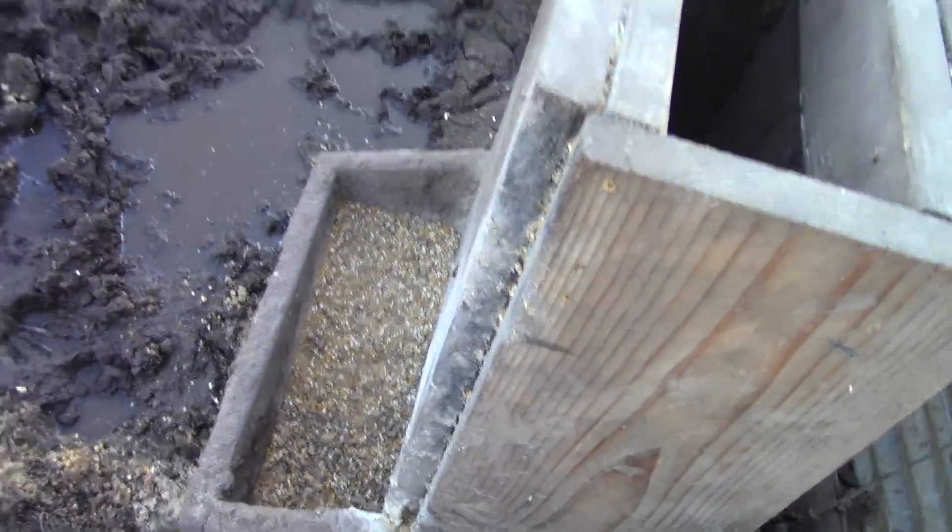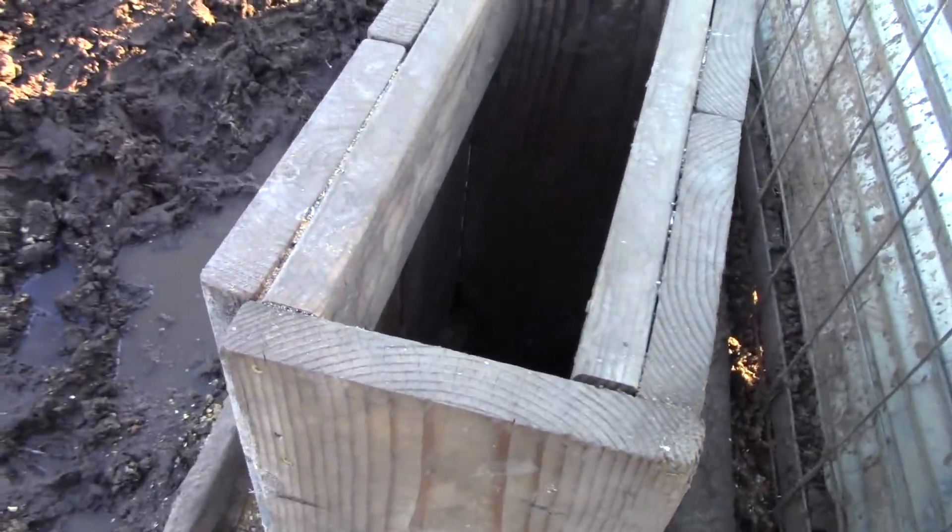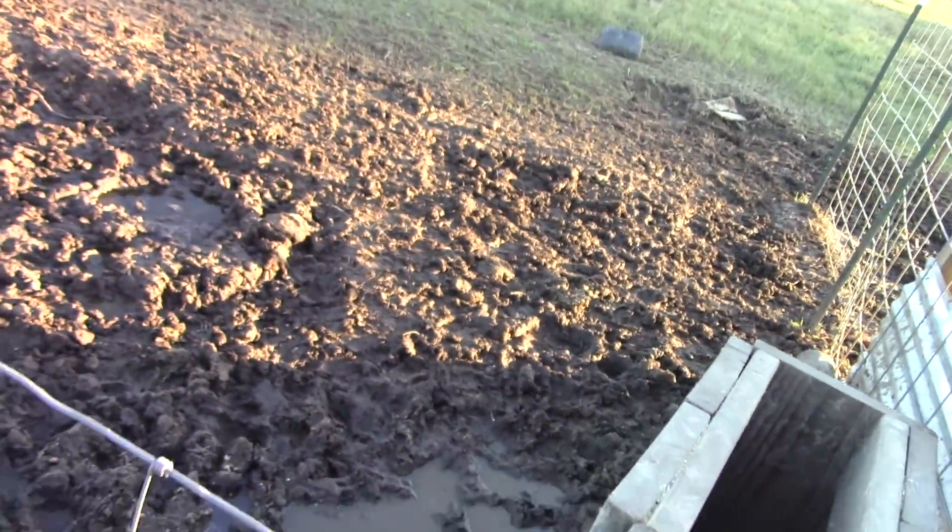I'm going to give Jesse a few scoops of feed. He's still got some in there — it's still wet in here. I'm going to have to move this feeder out of the way so he ain't walking around in the mud.